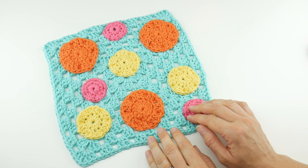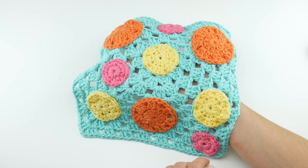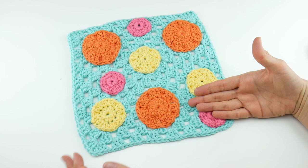The finished dishcloth is very customizable. You can make your granny square as large or small as you'd like, but mine came out to be about nine inches by nine inches — a really nice dishcloth to hold in the hand. If you'd like an oversized dishcloth, you could simply work more rounds of the granny square, but this came out to be nine by nine.